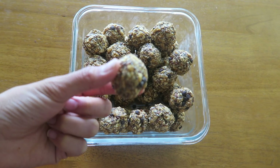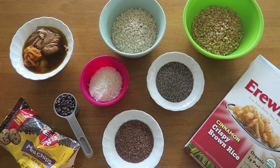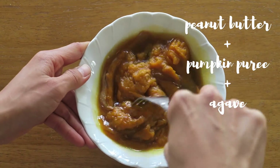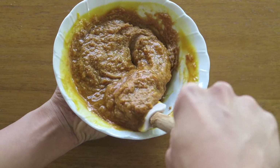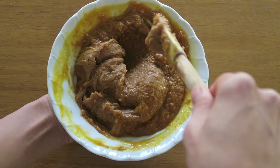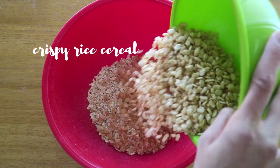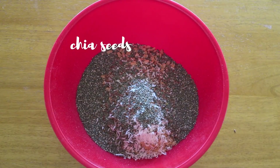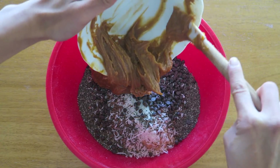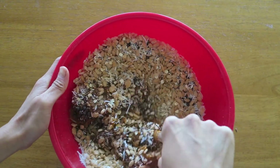Next we're going to make these crispy energy bites and they're crispy because they use this crispy rice cereal by Erwan which is just brown rice but cinnamon flavored. So first we're going to mix together the peanut butter, pumpkin, and sweetener in a small mixing bowl until it's nice and smooth. Then you're going to combine all your dry ingredients into a large bowl and pour over the peanut butter, pumpkin, sweetener mixture over the dry ingredients and mix until it's all evenly combined.